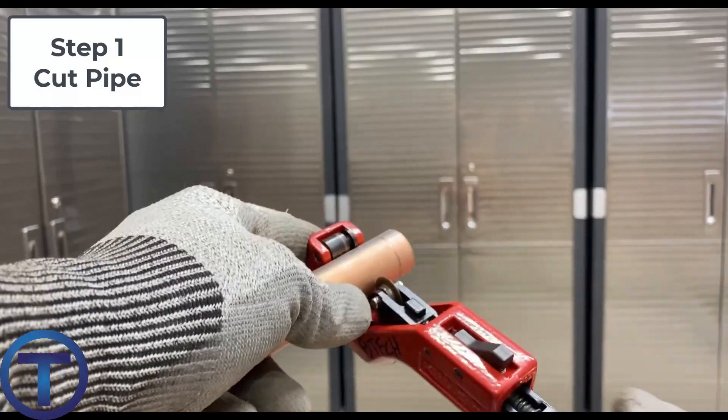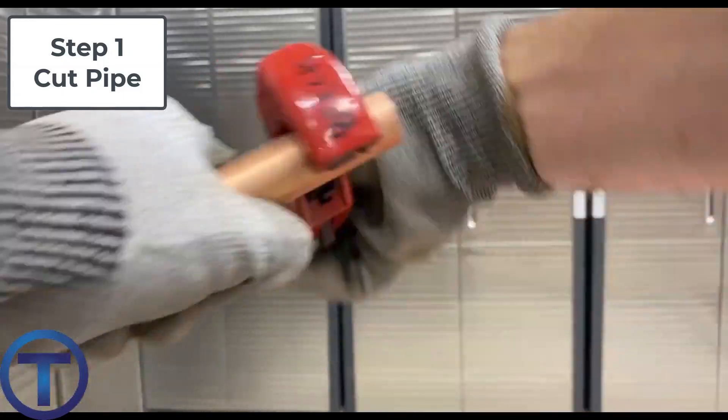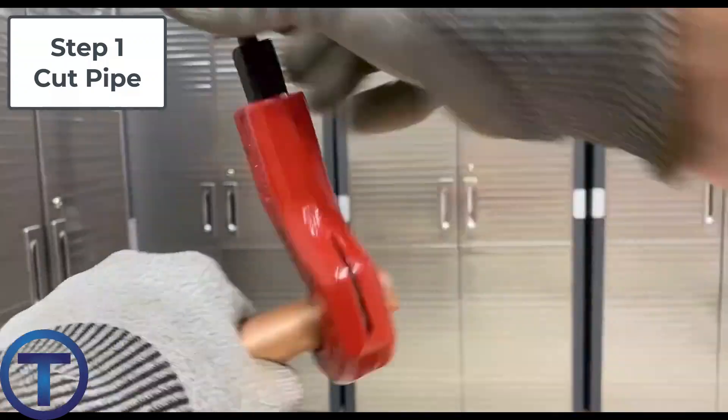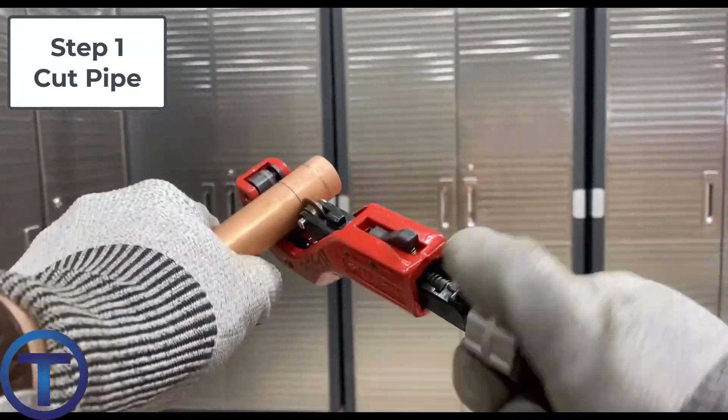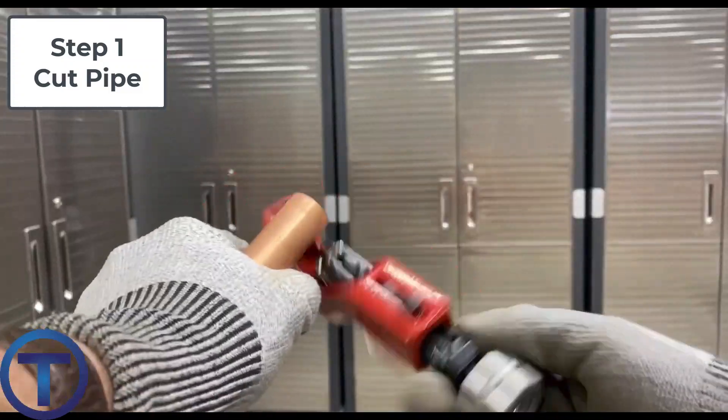Let's have a look at the step-by-step process of how you solder pipe. Number one, you've got to cut the pipe to fit whatever you need to do as you're building. You may use copper tubing cutters. A Sawzall is not the best when you're doing copper because it leaves a lot of burrs, but you can clean and sand that. First of all, make your cut.